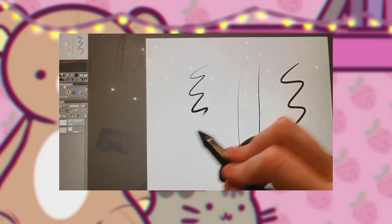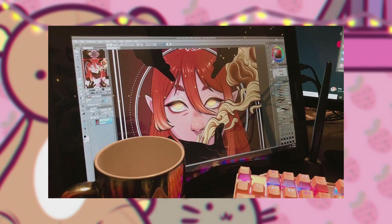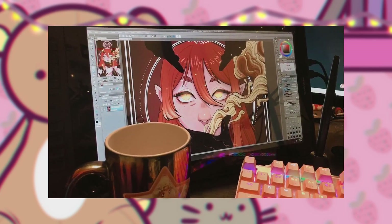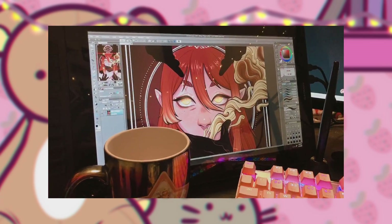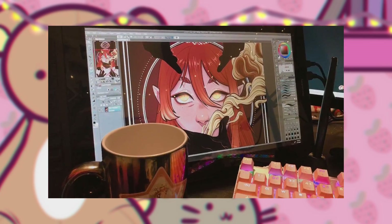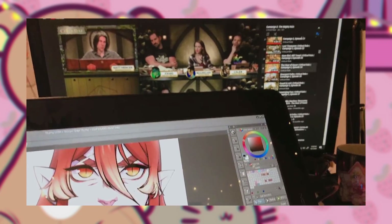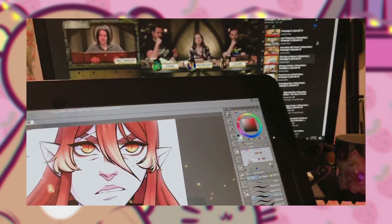As I said, we are going to talk about the tablet that I used to make this. It is the Gaomon PD1560. It is a 15.6 inch display. It has left hand support. It has 8,192 levels of pen pressure. And when you hook it up to your computer, you can use it as a second monitor, which is what I do. So I can work and watch Critical Role while I'm doing my art things. Because who doesn't want to do that?